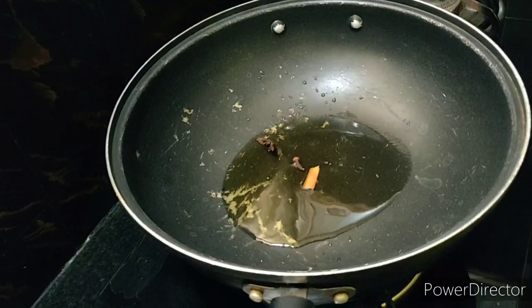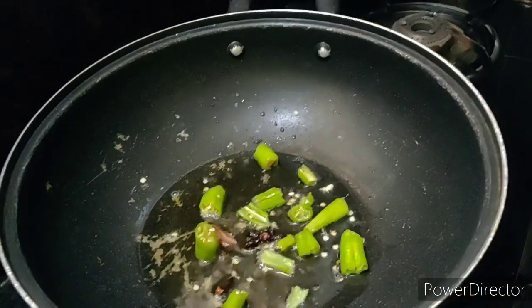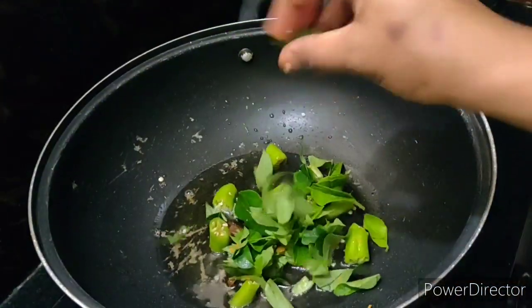Heat oil in a pan. Add cinnamon, cloves, and star anise. Then add green chili and curry leaves.